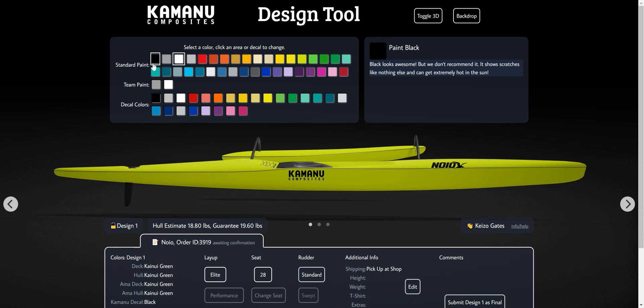Up here are all the color choices. We've got our standard paints in these first two rows. There are just two team paints — just gray and white: team gray and team white.